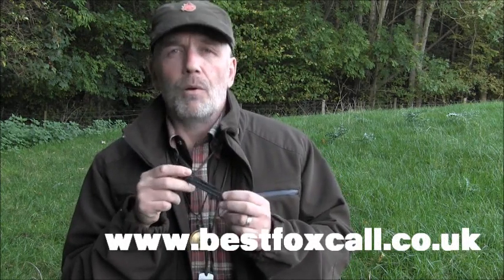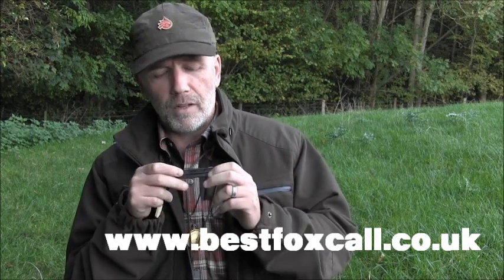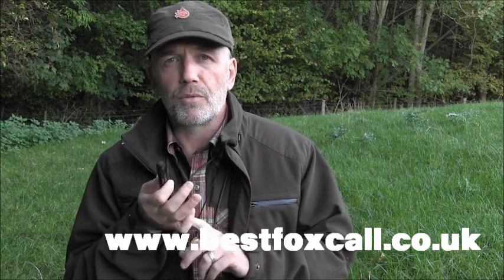It really is that easy. So if you're looking for a good all-round, all-year-round caller that will cover most occasions, this is the one you need. You can get one at www.bestfoxcall.co.uk and also you can find us on Facebook and Twitter by searching for Best Fox Call. Thanks for watching.